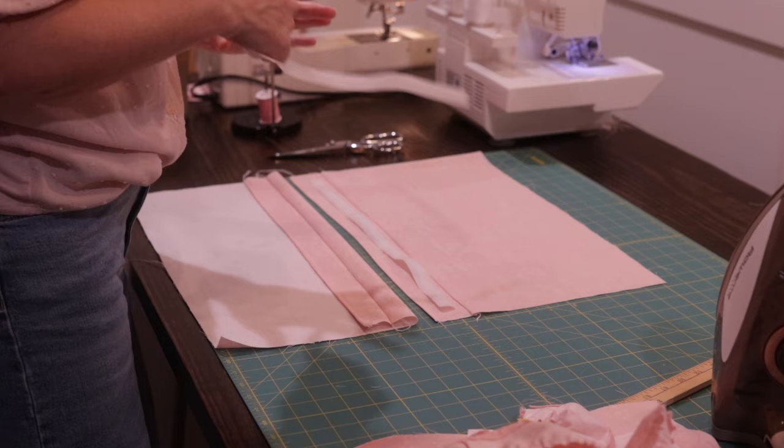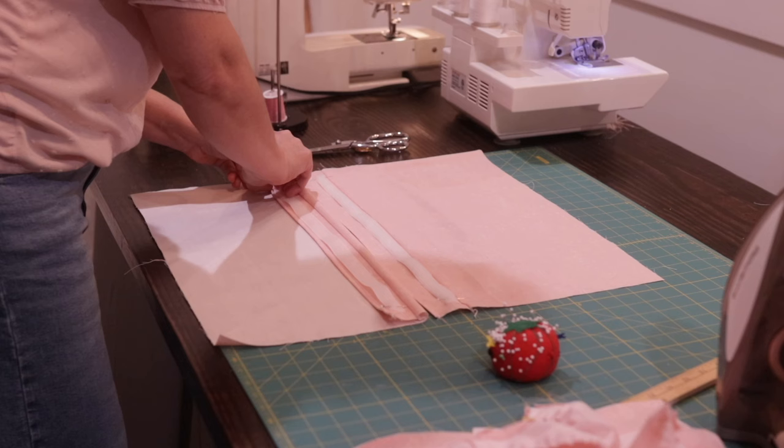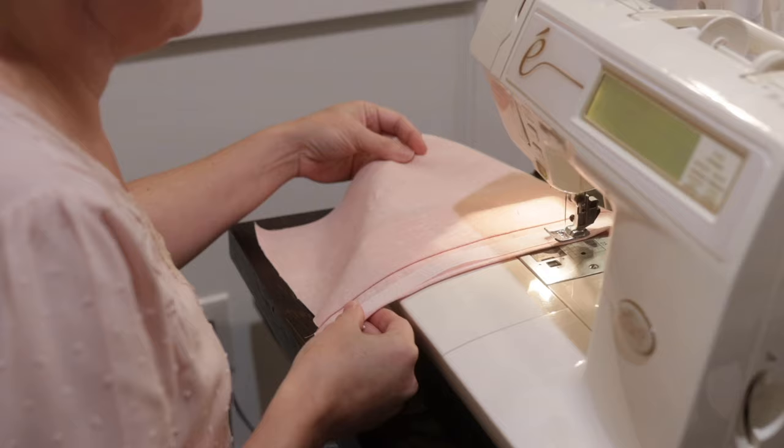Your iron will be your best friend if you take up sewing — it's probably one of the best tools. Get a really good iron; I love the Rowenta iron.